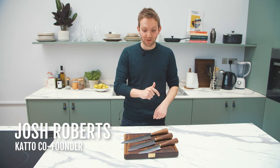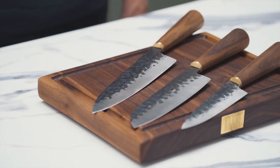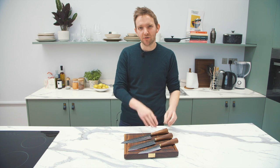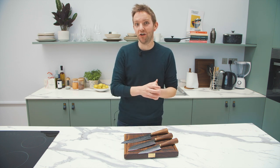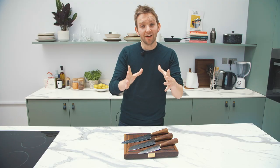Hello, I'm Josh, one of the co-founders here at Kato. I'm stood in the Kato kitchen with three of our beautiful knives. This is the full Henry Collection — they've got conical handles, quite Japanese in style, and the handles are carved from black American walnut, a really beautiful, very characterful wood. I'm here to answer a question we get asked all the time: what size of knife should I go for? Of course the real answer is all of them, but if you're only going to get one, I'm going to explain a little bit about each of the different knives and what they can do in the kitchen.